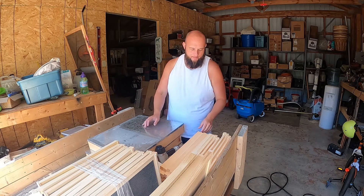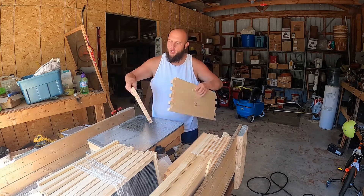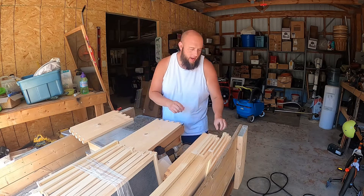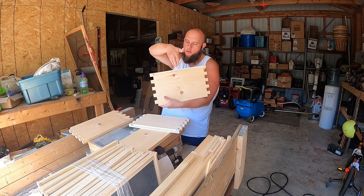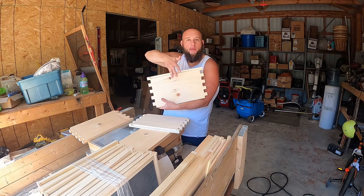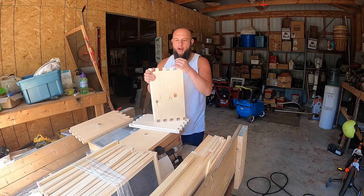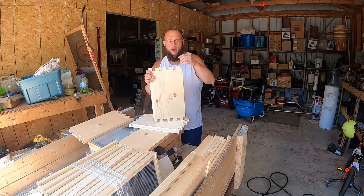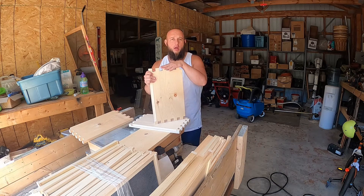You have your two long sides, which would be your frame length sides. They have your handles, so obviously the handles go on the outside. Then you have your two inners. Your inners are the ones that have the grooves on them, and this is so your frames sit right down on top of them. I got these at a local beekeeping store. I'm sure you can find them online. These are called dovetail joints — it's a very strong setup.